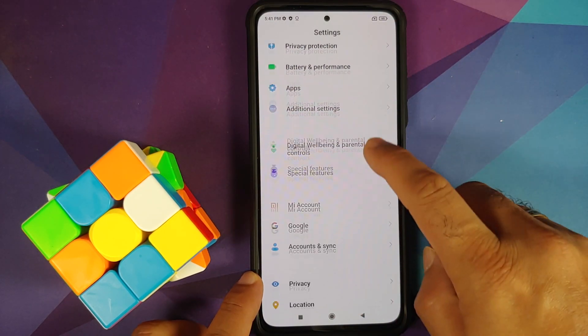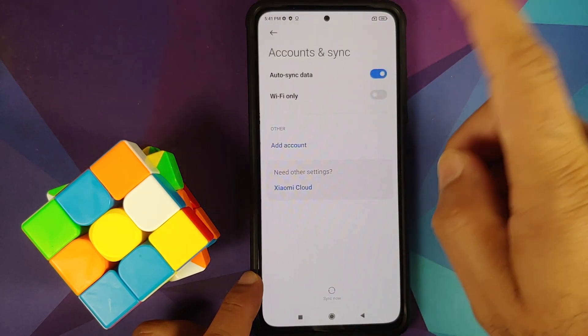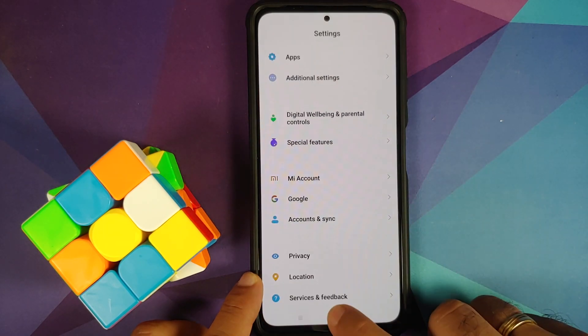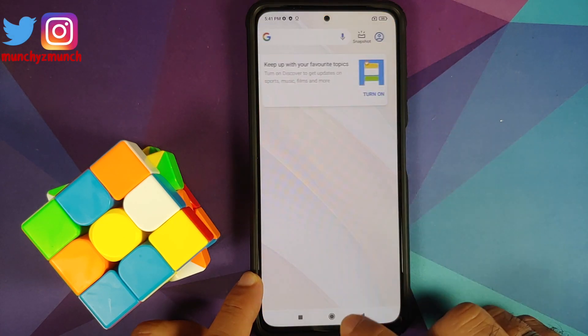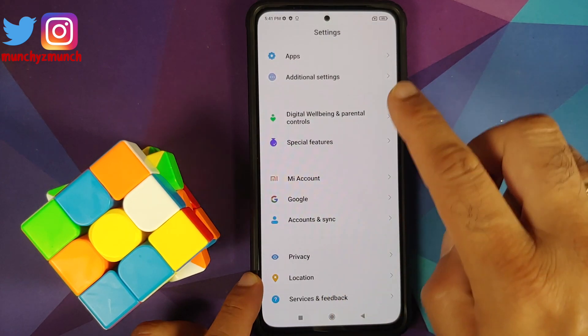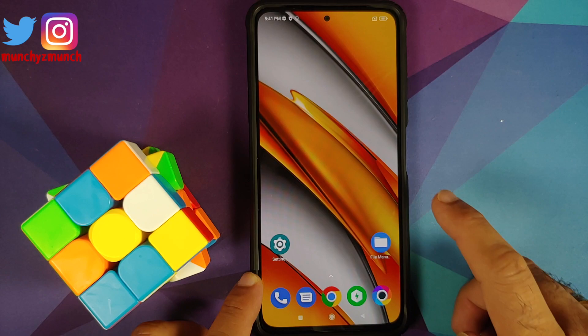Go into Settings > Password and Security and remove your screen lock, fingerprint, and face unlock. Then go into Mi Account and remove your Mi account. After that, go into Account Syncing and remove your Google account. Once all accounts and security measures are removed, reboot your device once. We are doing this because we are going from one ROM to another and I don't want you to be locked out of your own device.